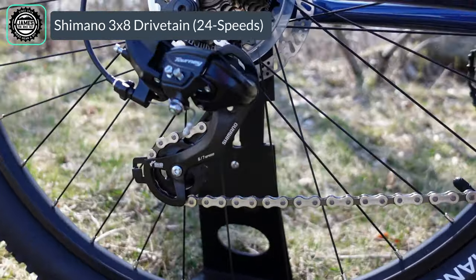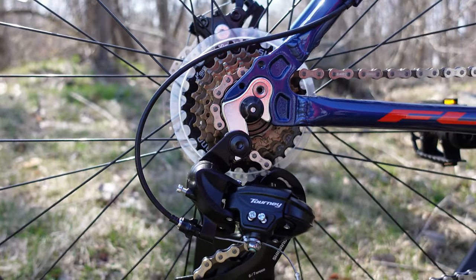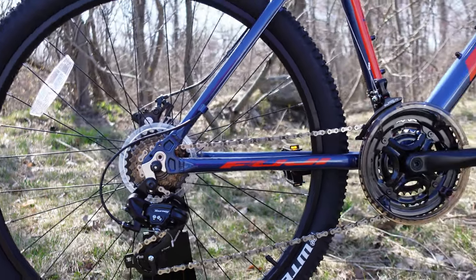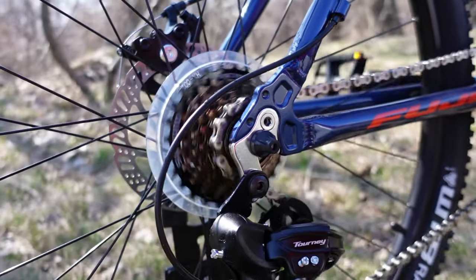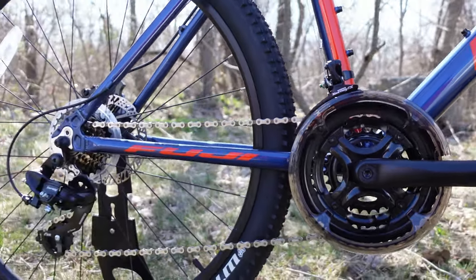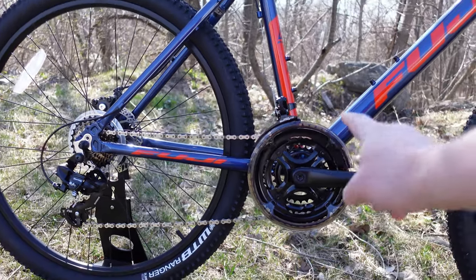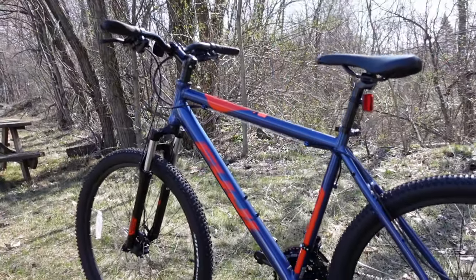The drivetrain is a 3x7 setup from Shimano, with a Shimano Tourney rear derailleur on the back end. Notably, the bike has a replaceable derailleur hanger — that aluminum hanger can be replaced if the derailleur gets caught on a rock, so you don't destroy the frame. You also get a Shimano freewheel and a Shimano Tourney front derailleur driving an aluminum crankset with three chainrings: 48/38/28 up front and a 14-28 tooth freewheel out back. That 28-to-28 combination gives a 1-to-1 gear ratio, so it should do just fine climbing.